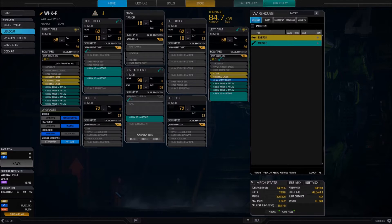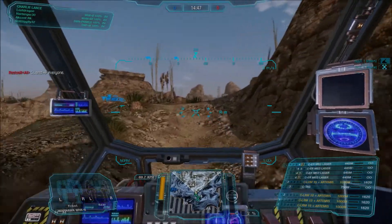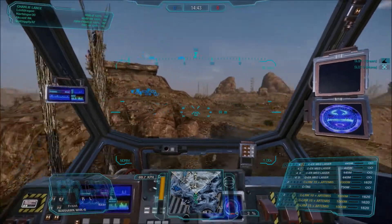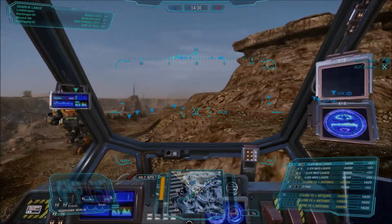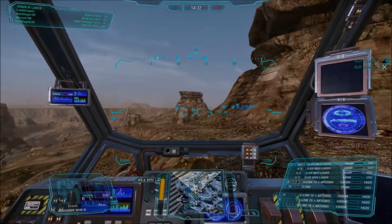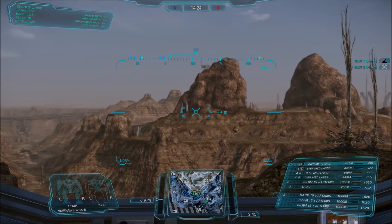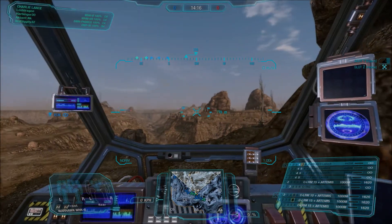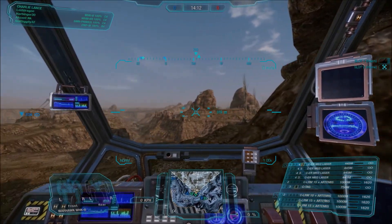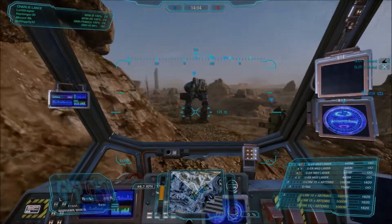I typically run out of ammo toward the end of the match and it's not really a big issue for me. At the beginning of the match I'm in Charlie Lance and we dropped on the right side of our team. The first thing I want to do is get up out of the valley, see where the enemy team is going to be, take some cover behind this rock while I watch my team. Let the slower assaults catch up and let the team coalesce. This is a pug match so there's not necessarily going to be a ton of coordination — everybody kind of does their own thing. I'm just going to go with the flow, follow the team, and put the missiles where I need them to go.